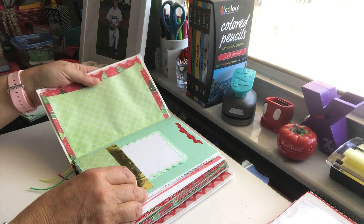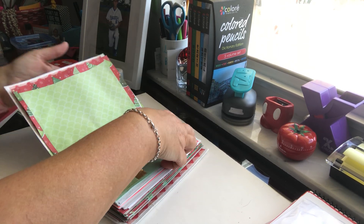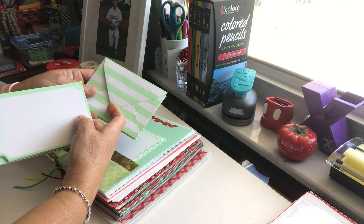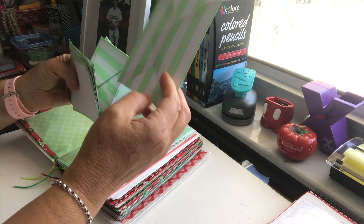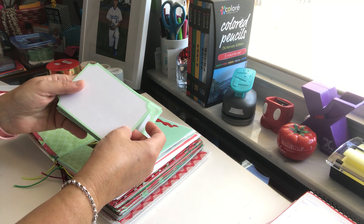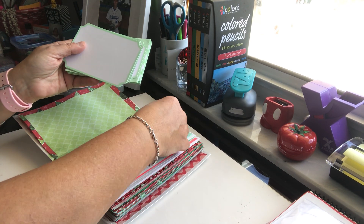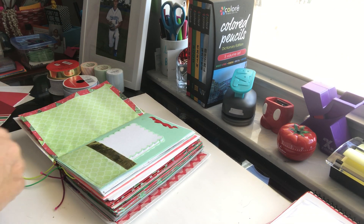The bows are from my Creative Memories collection. These cards here — I bought these packs for 50 cents at Michael's. They're really cute envelopes, and they had different styles like this scalloped edge style. These were 50 cents for a nice stack of them, so I bought a few because I knew they'd be great for pockets and things.